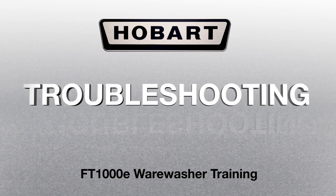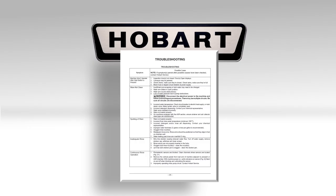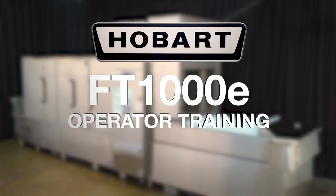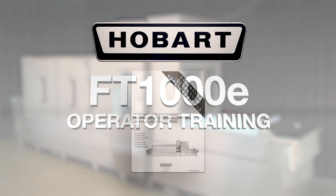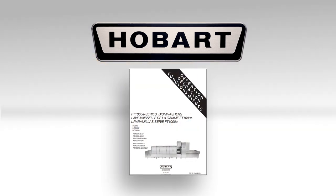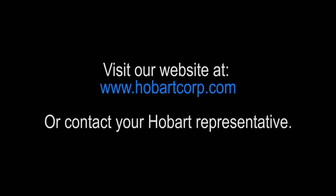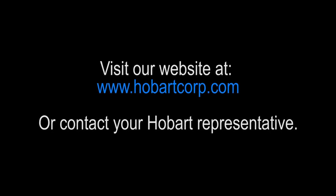Troubleshooting. For any additional troubleshooting, such as ware not being cleaned, spotting of ware, or any other issues, refer to the troubleshooting list in your operation manual. This has been the operator training video for the Hobart FT-1000E series flight type dish machine. If you have further questions, consult your operation manual, visit our website at www.hobartcorp.com, or contact your Hobart representative.